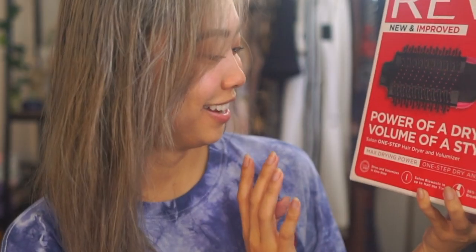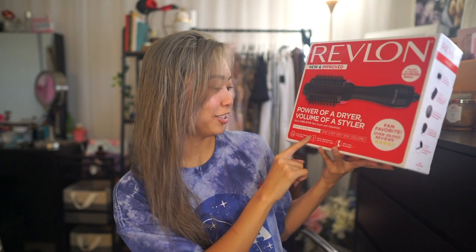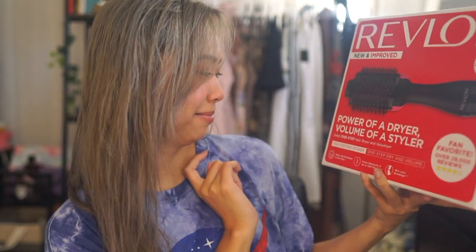Hi guys, my name is Jen and today I'm doing a first impressions on the Revlon Salon One Step Hair Dryer and Volumizer. It was very popular — I know I'm super late — but I just colored my hair back to a light blonde, and if you know anything about going super dark to super light, your hair takes forever to dry. So I figured I should give this a shot since I know it's super popular.